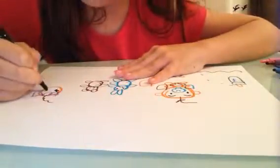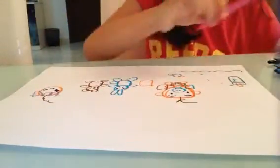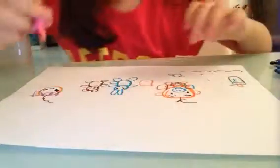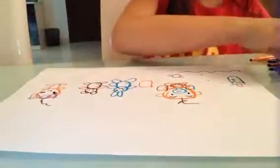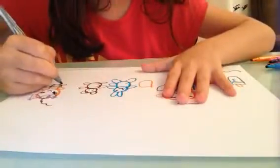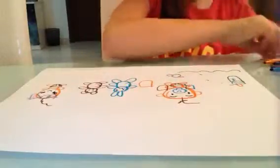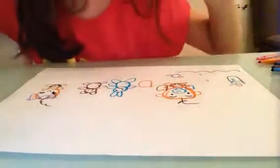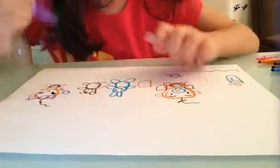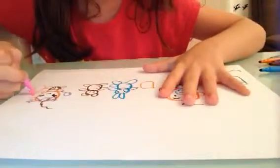And baby girl's tummy, and baby girl's hands, baby girl's legs, and baby girl's diaper, baby girl's toys. The toy is a girl — the little pink rabbit.